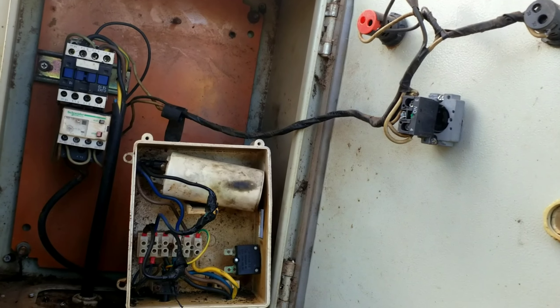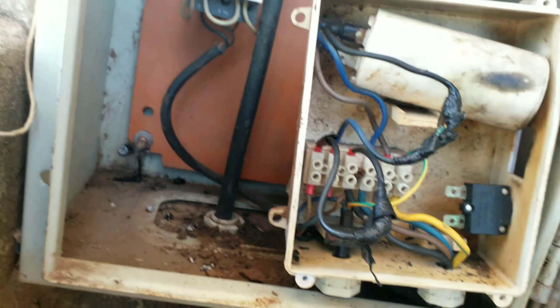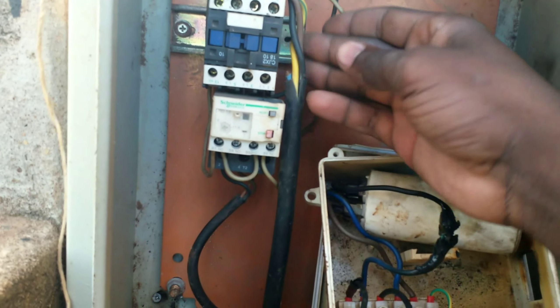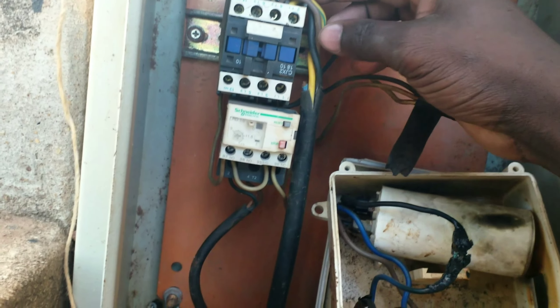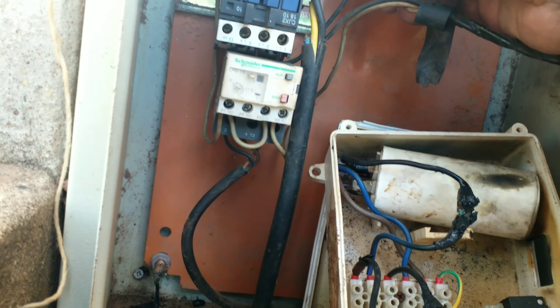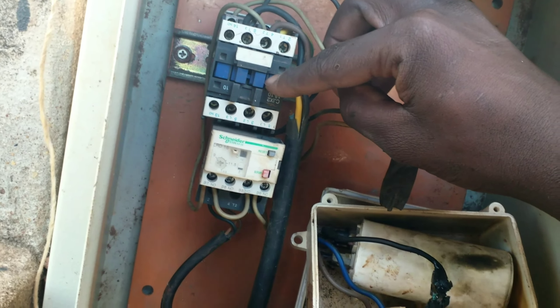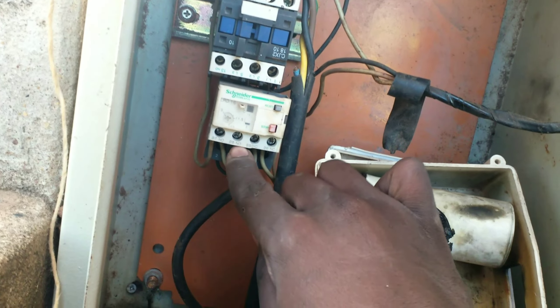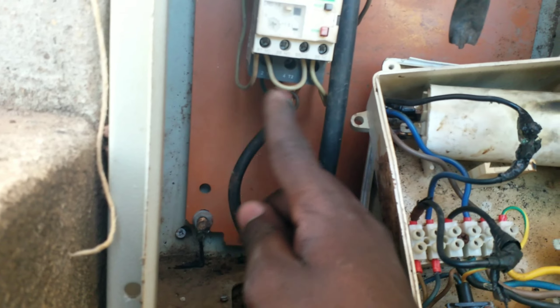We are going to talk about how you can run your three-phase motor on a single phase supply. Here we have our single phase supply cable going into the contactor. When we power the contactor and add in our switch, this switch keeps the contactor engaged, and from there we overload the motor.